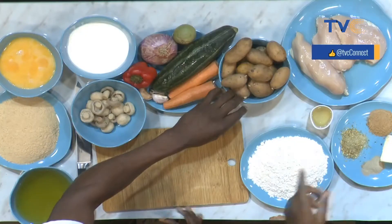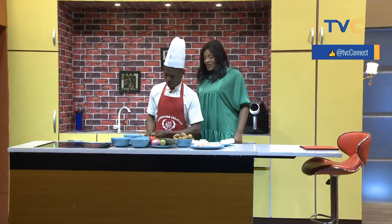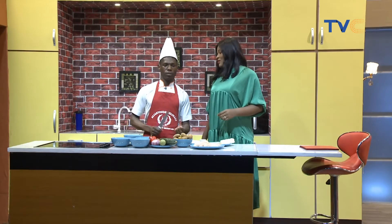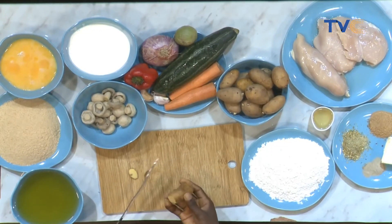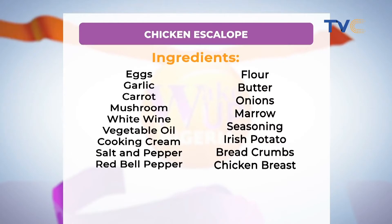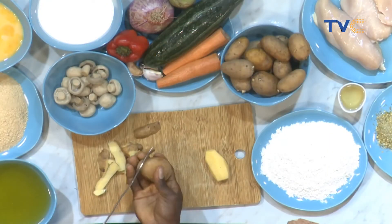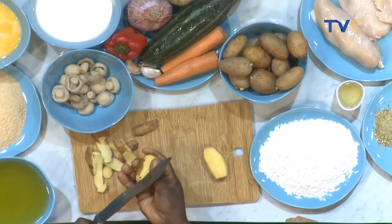So let's get started. What's the first thing you're going to do? The potatoes. So let's see how you're going to cut them — are they going to be in cubes or slices? It's supposed to be a scraper, but since there's no scraper you can use that knife. Some people have different ways of cutting their potatoes. Once I peel it, the cutting will be in cubes.